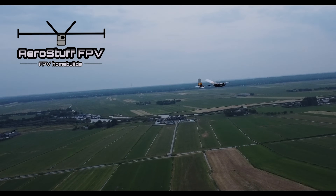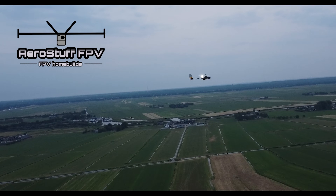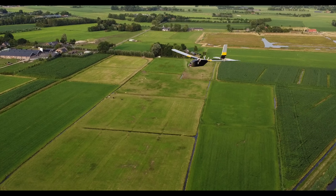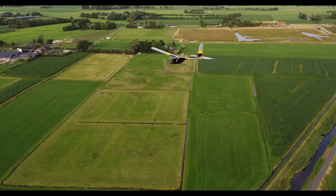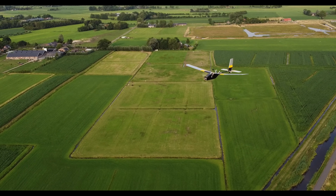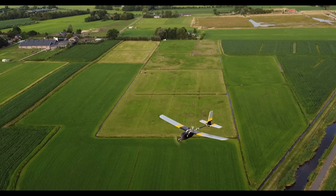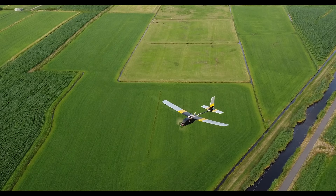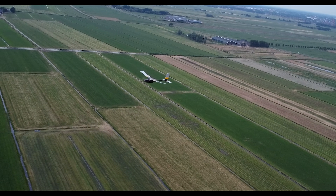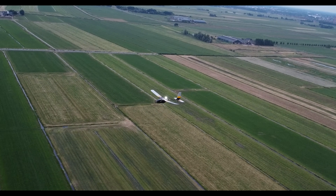Hi guys, it's Airstuff FPV here presenting the build video of a new lightweight UAV I've designed in motor glider form that flies over an hour per charge and has an average efficiency of 120 mAh per kilometer. This is with a 4S 5Ah LiPo battery, which means a near two-hour or over two-hour flight time per charge is possible with custom lithium-ion flight batteries.